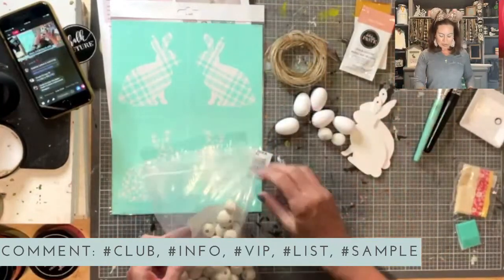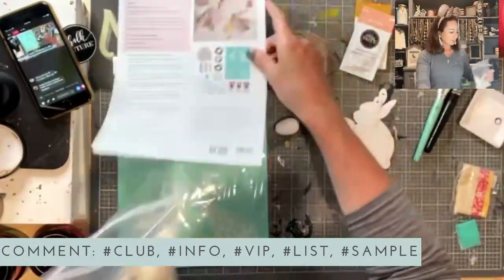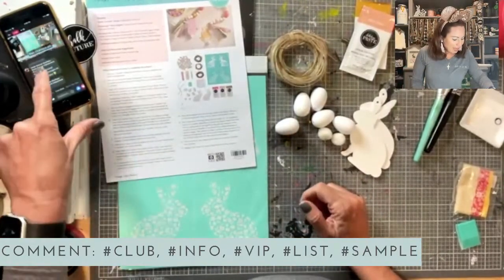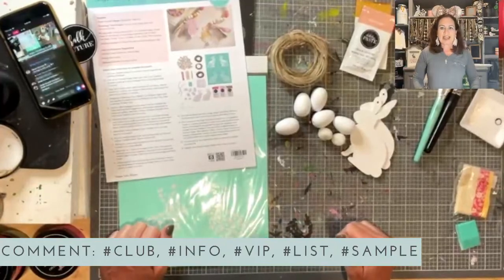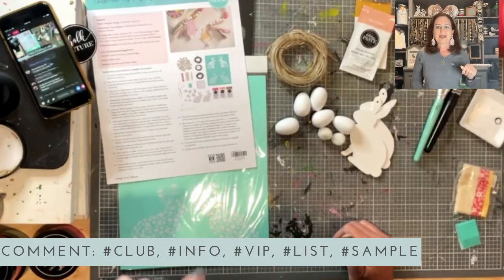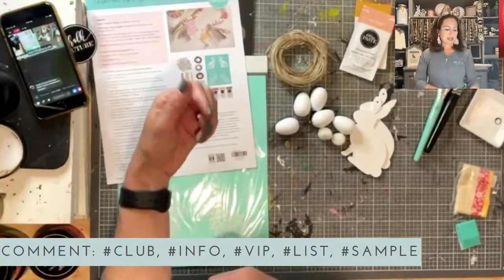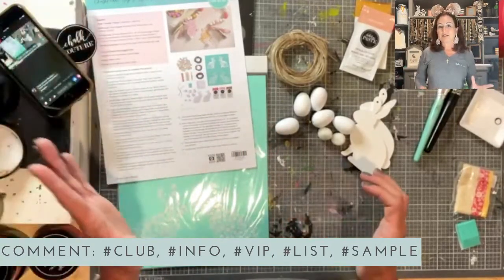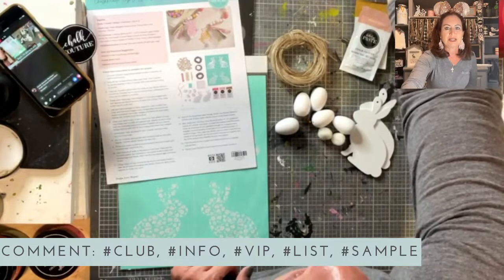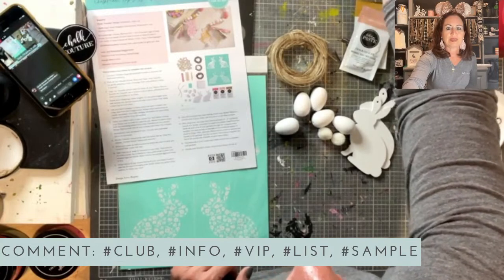We've got all these cute little eggs, we've got our twine, and we've got all of our beads. I'm an instructions kind of girl so let's follow the instructions. This is our Chalkmade Hop-To-It Kit. If you guys want the link for this kit, type LIST in the comments — it's $30. If you're a designer you get 40% off the kit. Just type LIST in the comments.